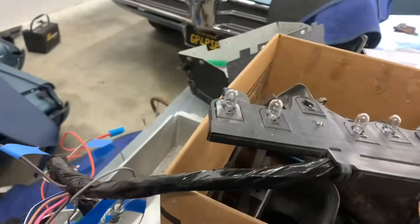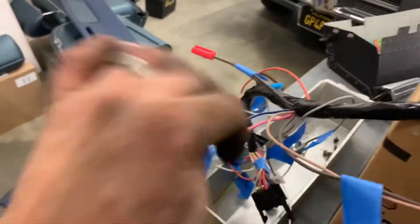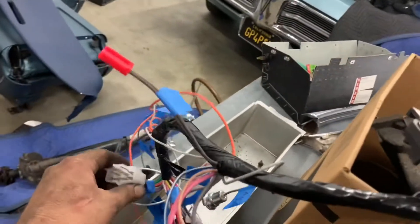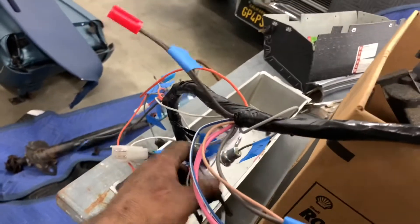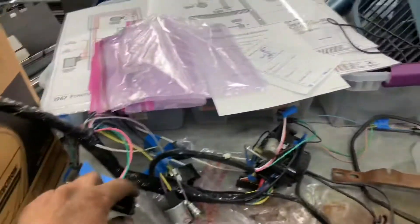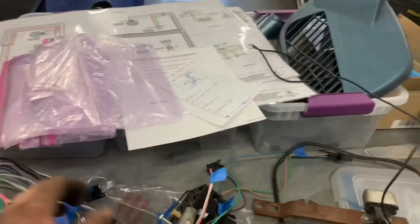I sat down and I chased every single wire for continuity on this harness from Electric Limited. And after a little bit of fixing some loose pins and connectors and what have you, we have good continuity through the harness completely. Everything checks out, which is good.